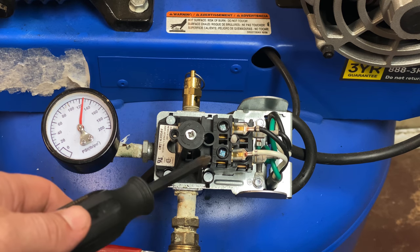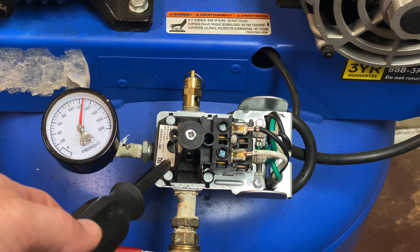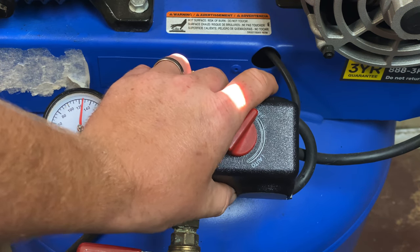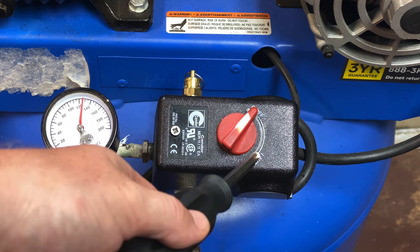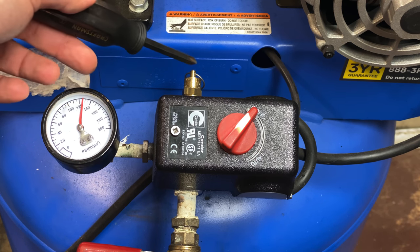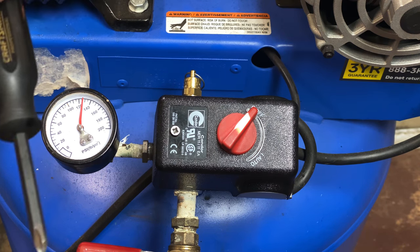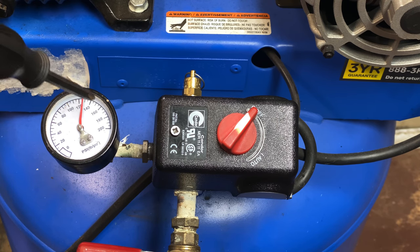So what I'm going to do is turn the compressor back on. I'm going to put the cover back over this, reconnect my power, turn it on, and then bleed some air off using this safety valve right here until the compressor turns off. Then I'm going to release it and watch the air pressure build up to see where it cuts off.